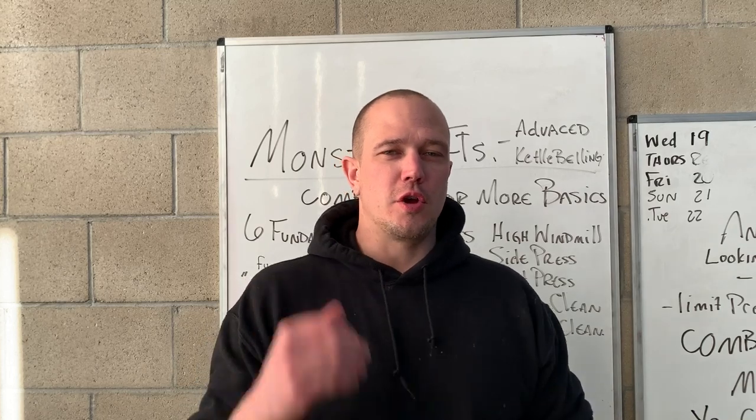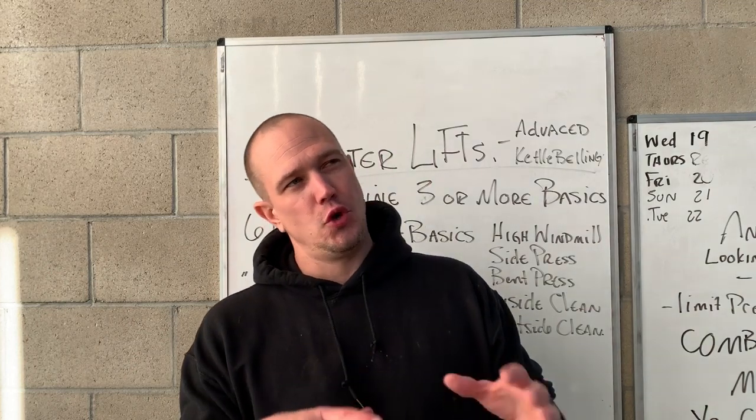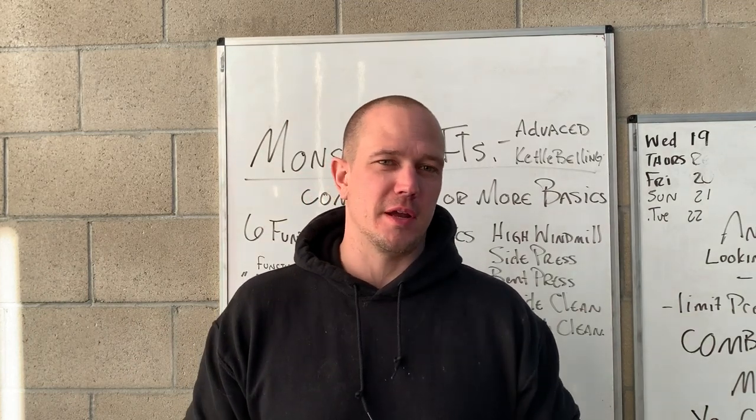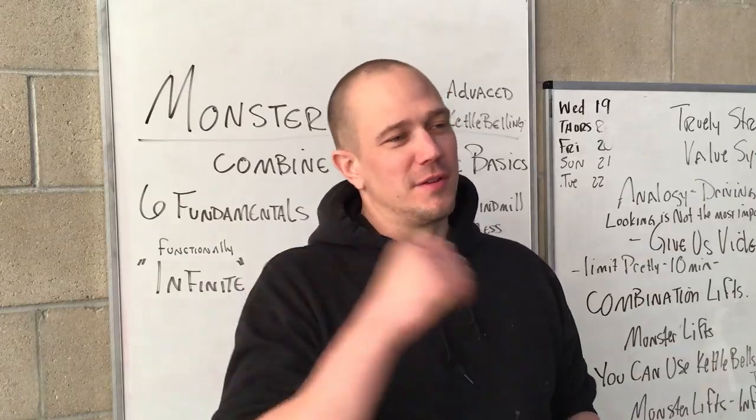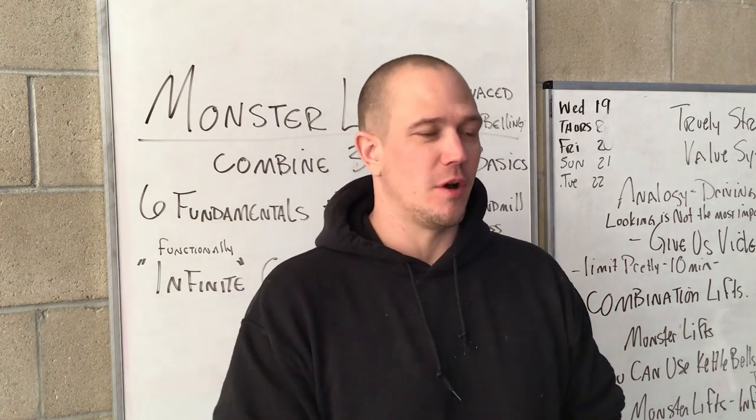You can really do the fundamental six in a progressive way and get better for two, three years, depending on how you write the program. Monster lifts come in after you are really, really good at the fundamental lifts already.